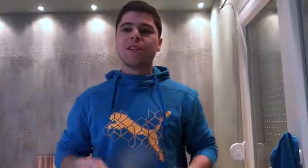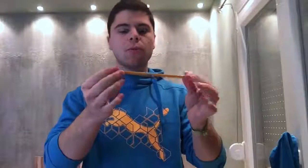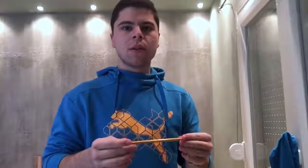Hey guys, it's Illusion Expert. Today we're going to learn two simple magic tricks done with pens. The first one is a pencil vanish — or a pen vanish, you can do it with both. It's like this: you vanish it, bring it back, vanish it again, show both hands, and make it reappear. It needs a little bit of practice, but it's cool. You could do it at school, college, wherever you want.